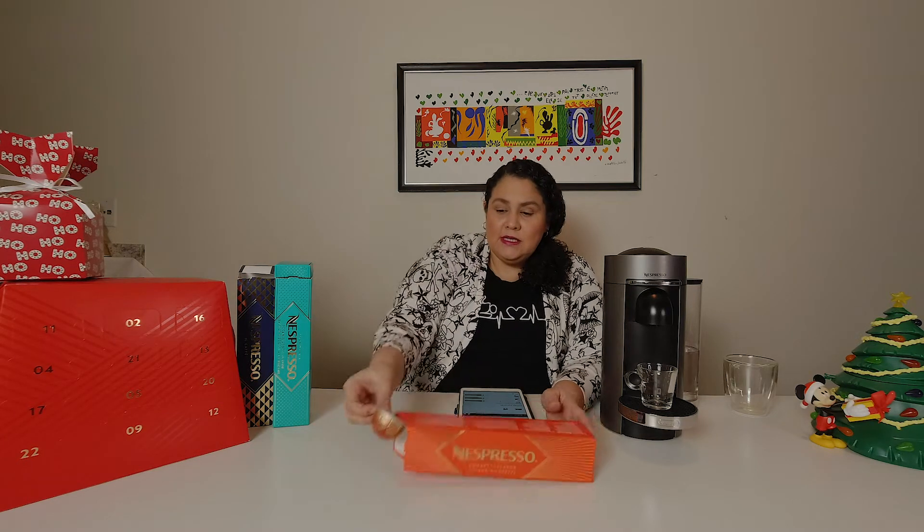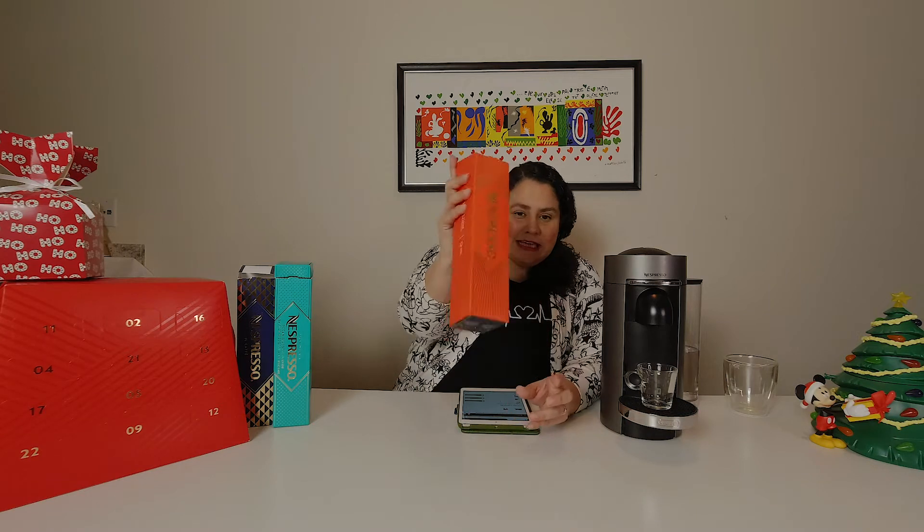I will not purchase the Vertuo Amoretti again. It's not awful — it is drinkable — but it was not my favorite at all, so we are not buying these again.